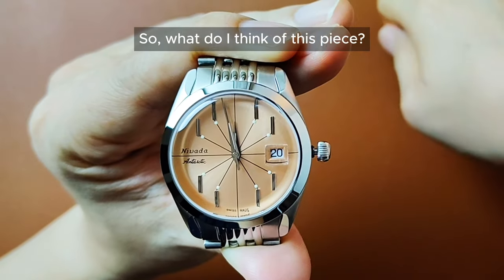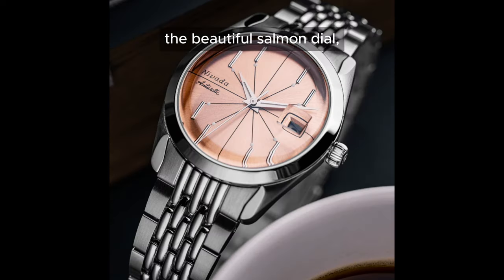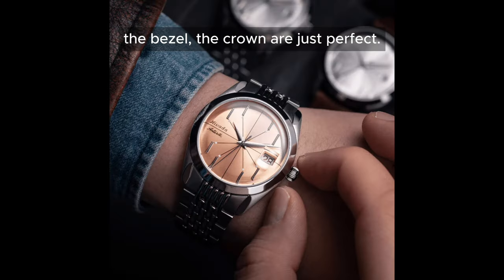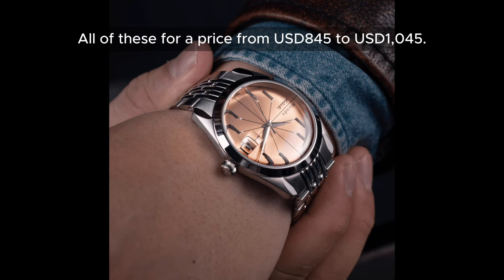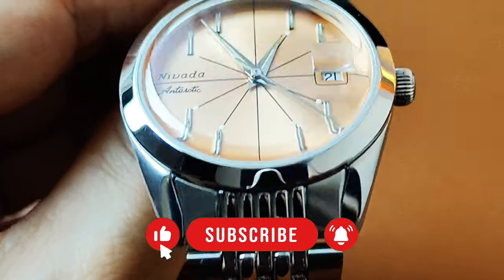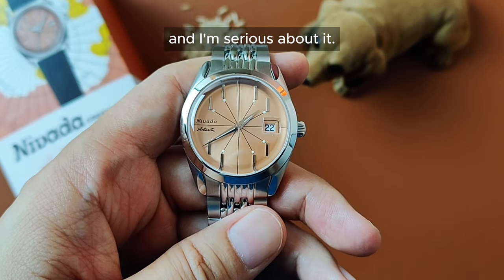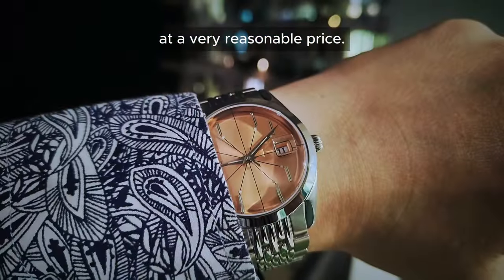So what do I think of this piece? I think this is a gorgeous looking timepiece. The smart design case shape and bracelet, the beautiful salmon dial, the double dome sapphire crystal, the reliable movement, the quick-set date, and most importantly the proportion of this watch — from the case to the lugs, the bezel, the crown — are just perfect. The finishing on this piece is also very upmarket. All of this for a price from $845 USD to $1,045 USD. The watch feels more expensive than it is. Since I'm a sucker for a salmon dial, I will now say that this is now my favourite go-to watch, and I'm serious about it. It is very versatile and goes well with my daily outfit. Nevada Gretchen really knows how to make good watches at a very reasonable price.